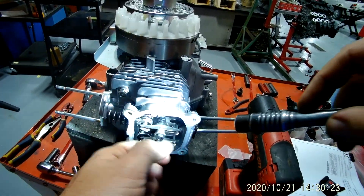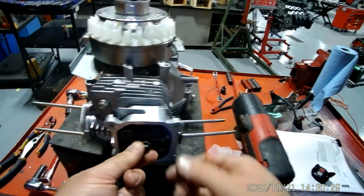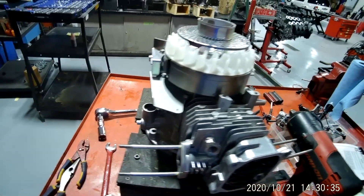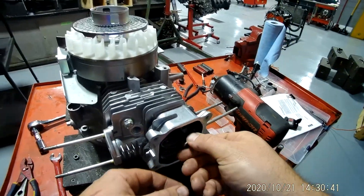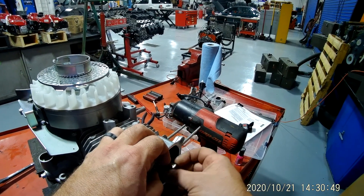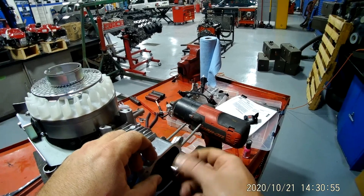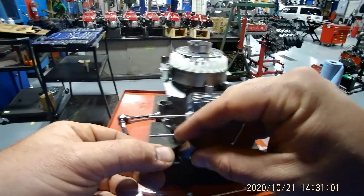In the very front you have a 10 millimeter nut, so you need to get your 10 millimeter socket out and take that off. Then you grab your 14 millimeter and you take this one off. And when you do that, here comes your rocker.